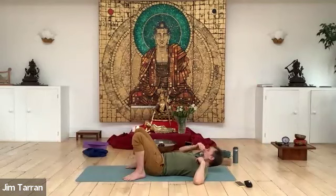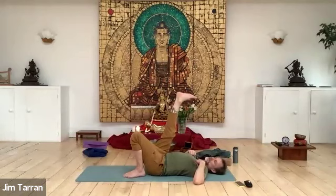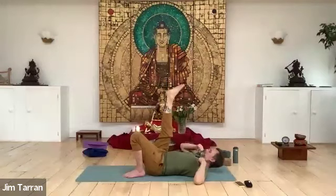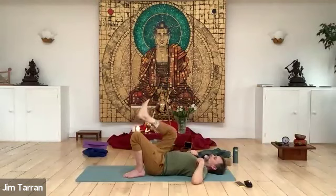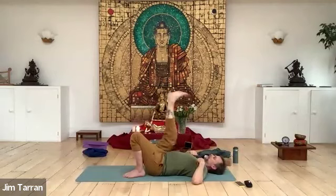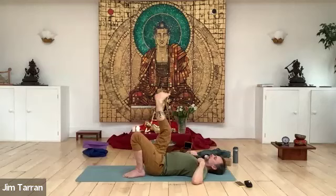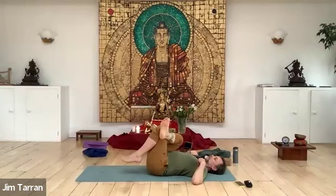Raise up one leg — it doesn't matter which one. Dorsi-plantar flex, circle, half circle, scrunch, unscrunch — mix up those movements in any way that's effective for you. That can include bending, extending, shaking the leg. Then we're going to turn the heel in and the toes out and cross that leg over the other one. The foot that's on the floor comes off the floor.